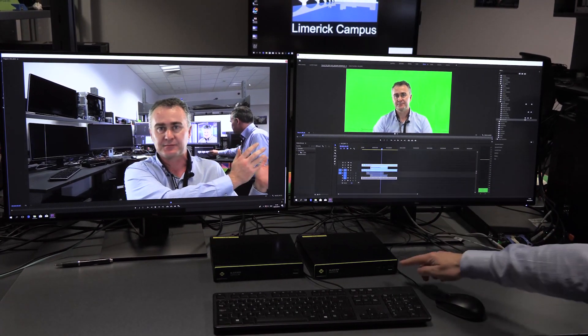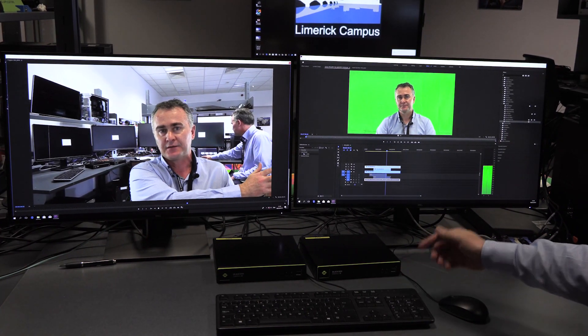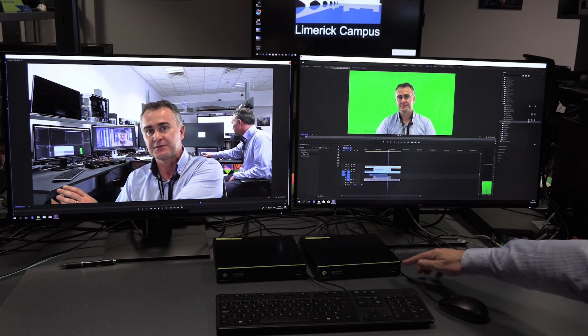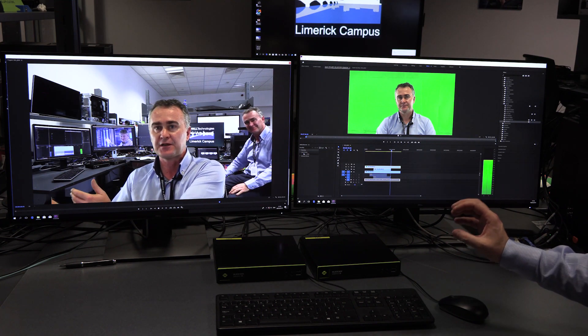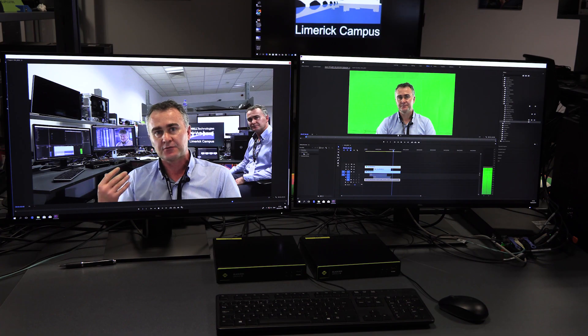Looking at the front of the devices, there is support for analog audio and mic in. Devices typically used would include a Wacom tablet, which would be fully supported at the user station on the Emerald 4K box.